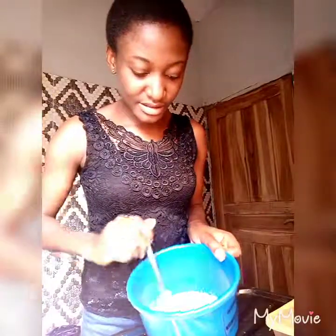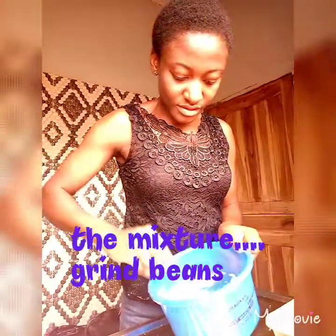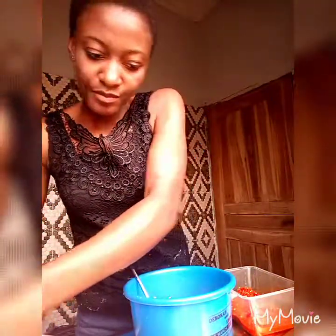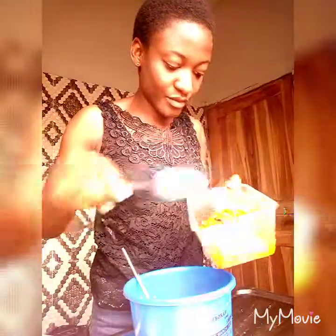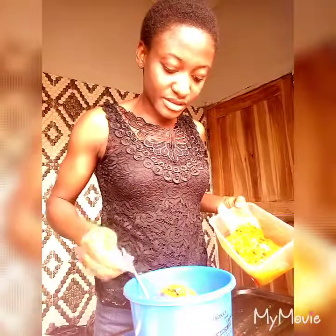This is the beans — I just blended the beans. Now I'm going to be adding pepper. This is the pepper I'll be adding to the beans.